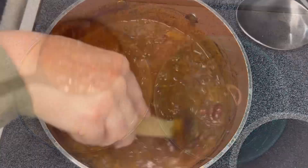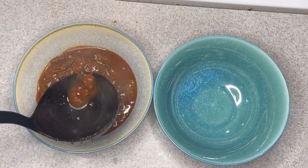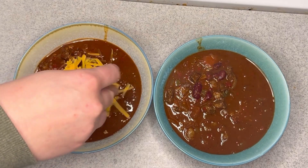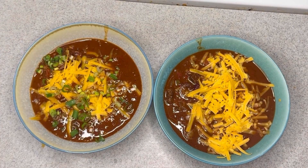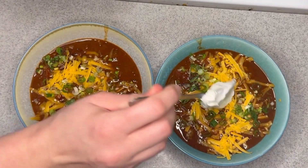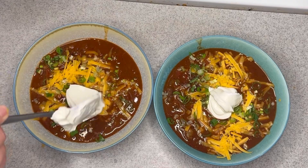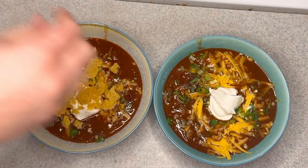And now we're ready to dish up. I just put it in some bowls, topped with some cheese, some green onions, and some sour cream. And then I put some Fritos on it because I love Fritos with chili.